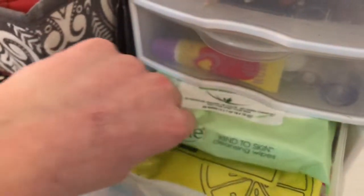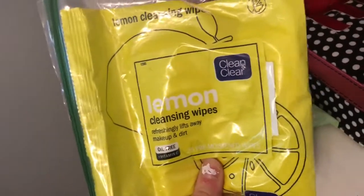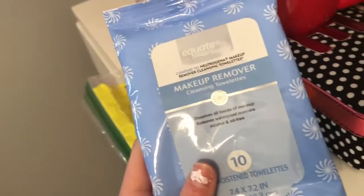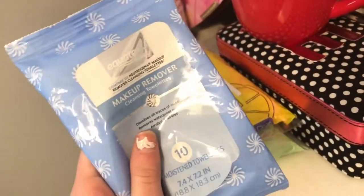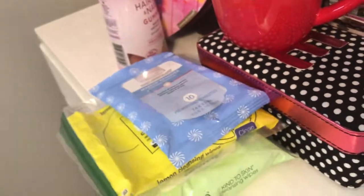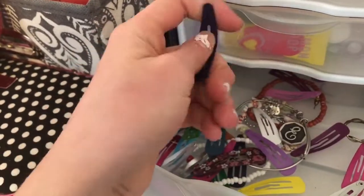The last drawer I have is my makeup wipes drawer. I have Simple Cleansing Wipes, which I think are the best — they remove makeup and clean your skin. I have these older ones I used to use — they're lemon cleansing wipes and they work pretty well too, but they're not perfect. And then I have the Equate Makeup Remover Cleansing Towelettes, which is just something I got in my stocking for Christmas. And there are just some clips down here and some jewelry I wear.